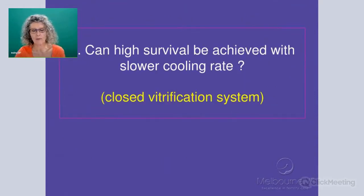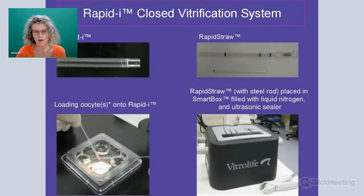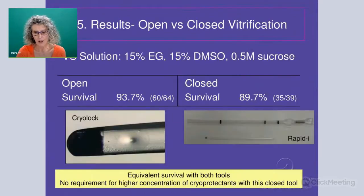One of the other areas we were interested in is whether we could achieve similar survival rates with a closed system. The benefit is that we may not have any potential contamination as you see with an open system. We did the same procedure as before using the RapidEye and compared it to the cryolock, using the same solutions all the way through, and put some oocytes on the RapidEye and some on the cryolock. You can see the survival with the open system and with the closed RapidEye system — really these are equivalent, with no significant difference.